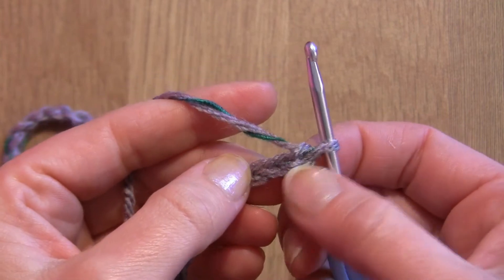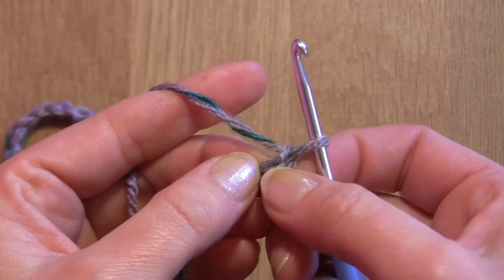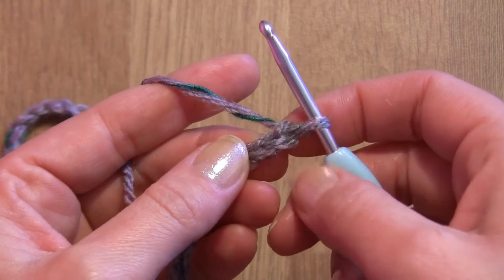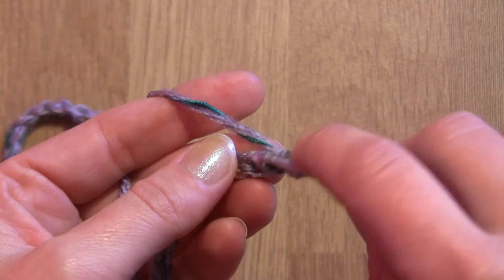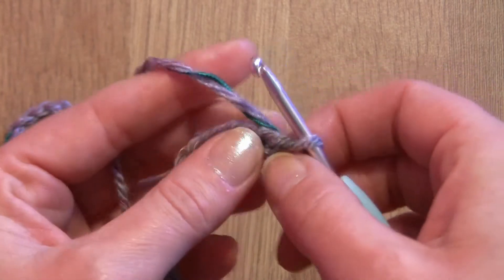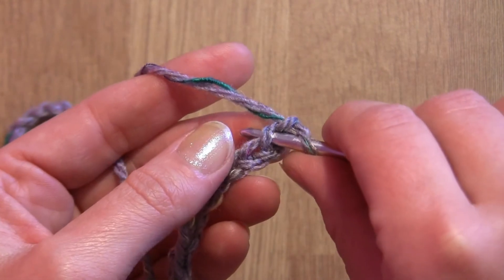In the first round we will be making single crochet. We will skip the first chain — we are not counting the chain which is on the hook. This is our turning chain. We will skip this chain and insert our hook into the second chain, just through one loop. We are not working into this first chain; we are working into the second chain.